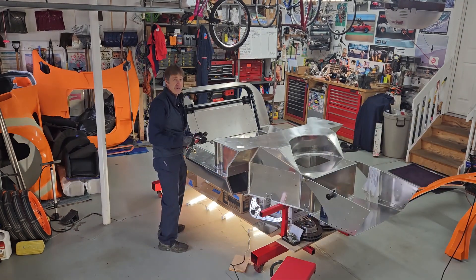The only thing better than working on a car and drinking a beer is having your friends over drinking a beer and working on a car.